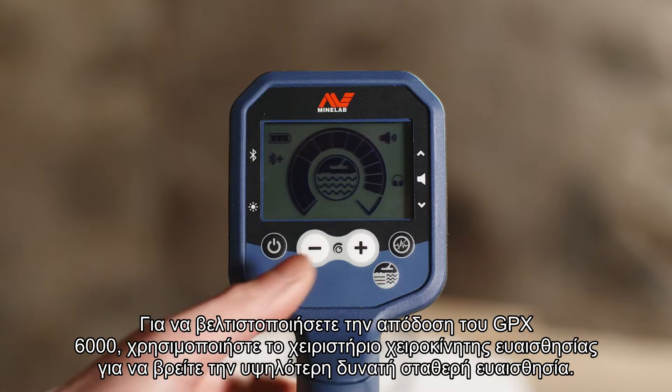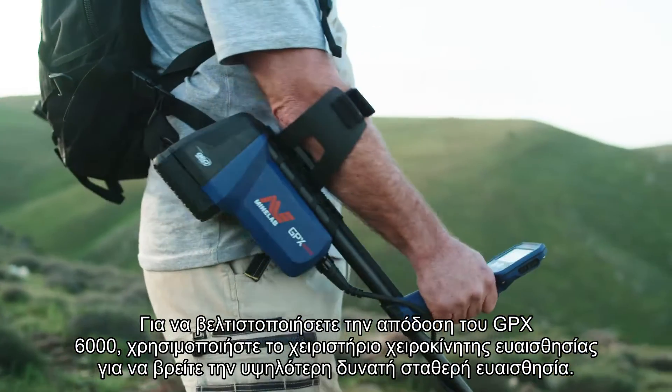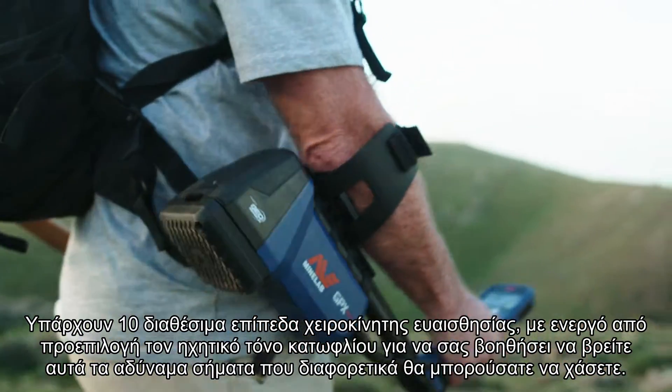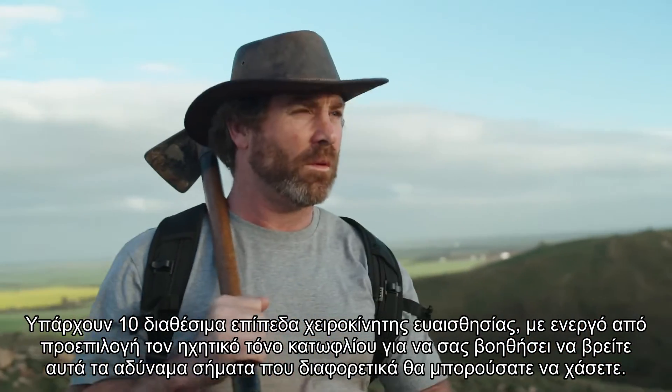To optimize the performance of your GPX 6000, use the manual sensitivity control to find the highest possible stable sensitivity. There are 10 levels of manual sensitivity available, with the audible threshold tone active by default to aid with finding those weak signals you could otherwise miss.